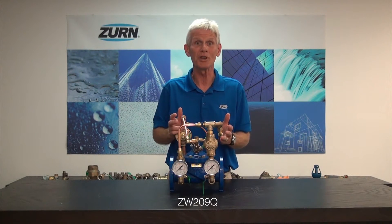Hi, I'm John Everett with Zurn Industries. I'm very excited to be with you today and introduce you to a new product from the Zurn Wilkins Group, and that is the ZW209Q pressure-reducing valve with downstream surge protection.